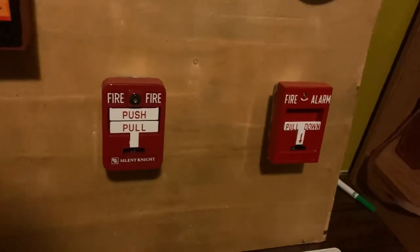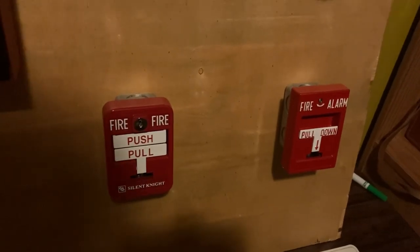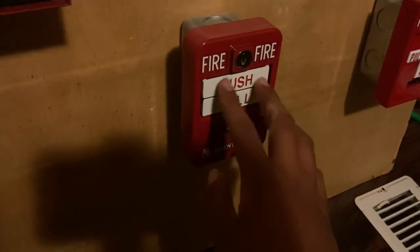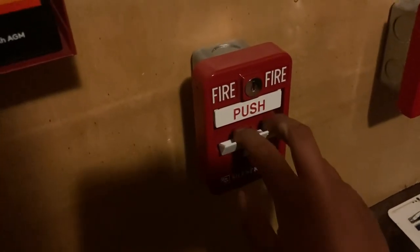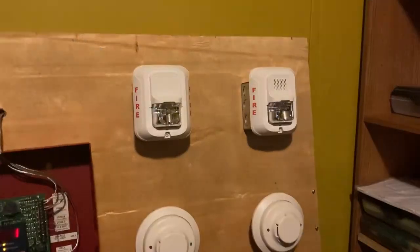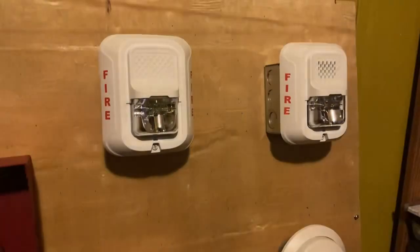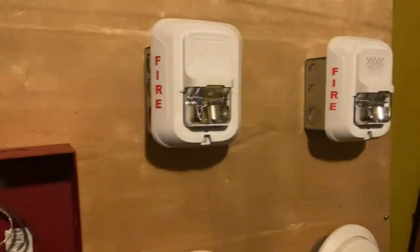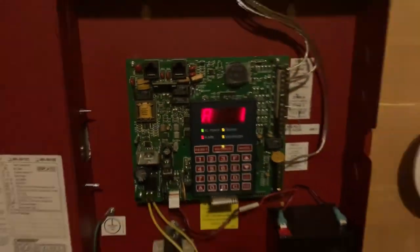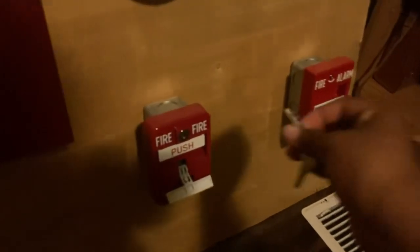All right, we're going to pull the Silent Knight pull station and key activate the RMS1T. Let's pull the Silent Knight pull station — push it in and pull it down. All right, silence — go ahead and reset this.